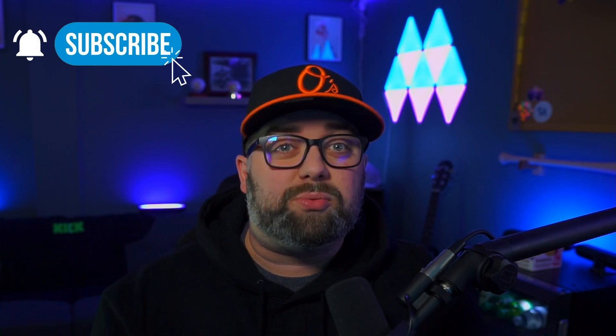Now before we get into the video be sure to subscribe to the channel and hit that bell for notifications on more content like this, where we'll go over different tips and tricks for the streaming world.